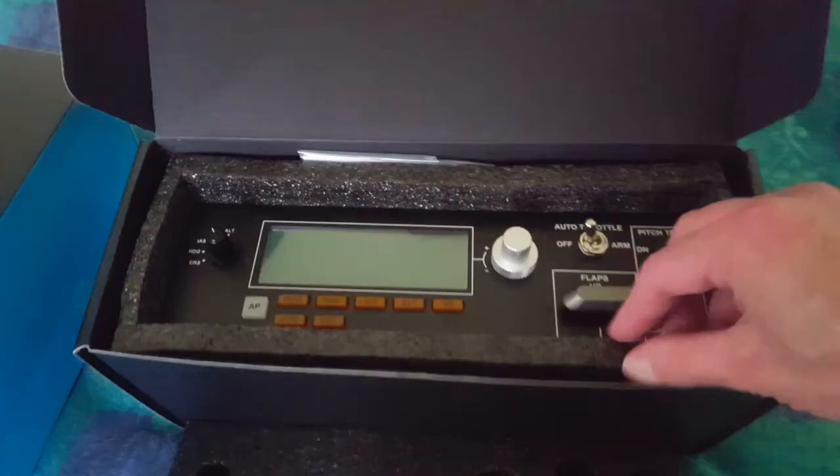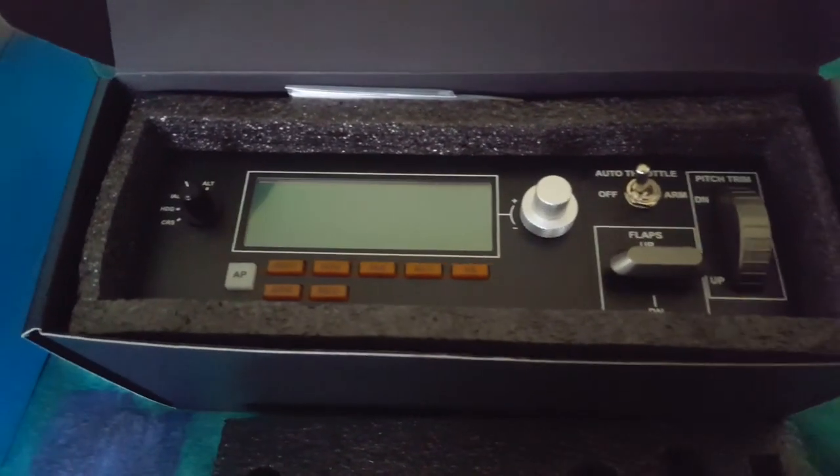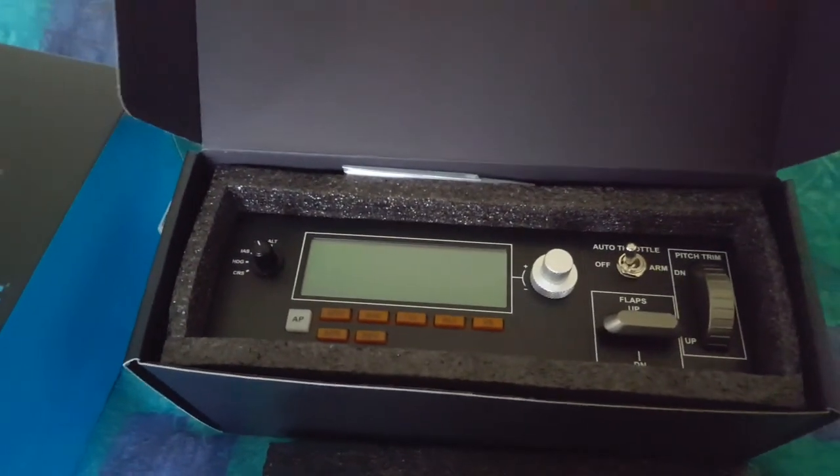I just thought I'd show you that part of the video - the packaging is really, really nice, really solid, good professional packaging. Let's get on with setting this up.